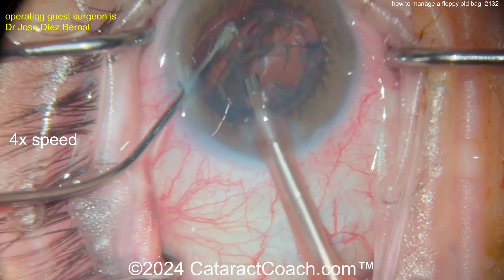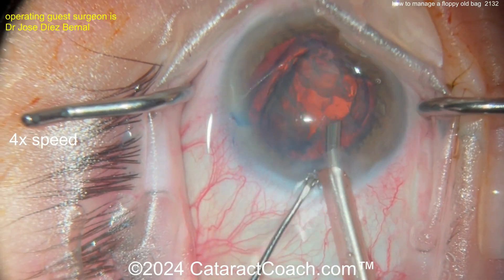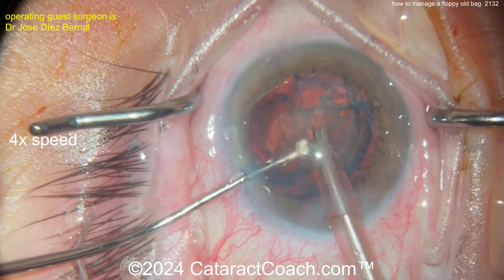Now be careful — the bag is, of course, floppy. Once you stop weighing down the bag with lens material and get all the lens material out, you get that epinuclear shell up — boom, the whole bag wants to come up. Look how much the rhexis is moving; it's not even round anymore. The surgeon made a beautifully round rhexis, but now it looks oval or ovoid — because of the zonulopathy.